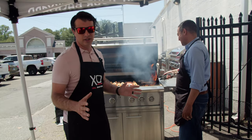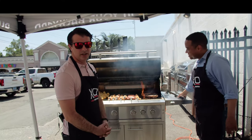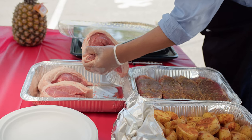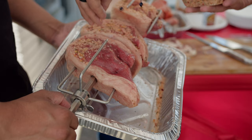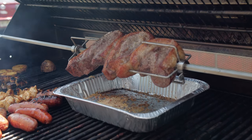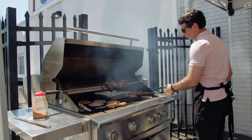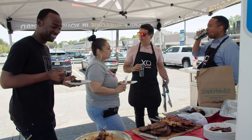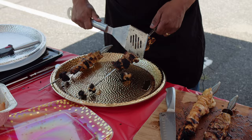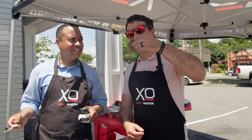We're gonna rotisserie that picanha. I've been dreaming about this since Ralph and I talked about making picanha — I'm really excited. That's real good.